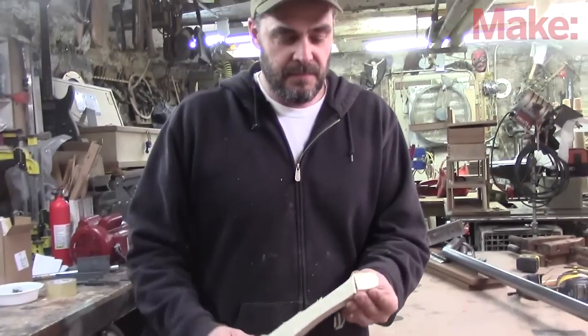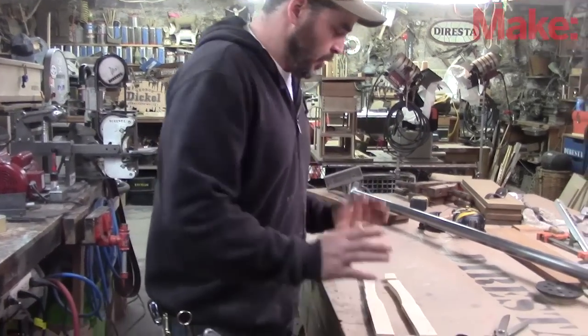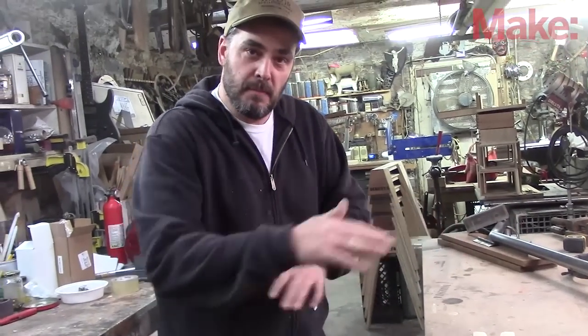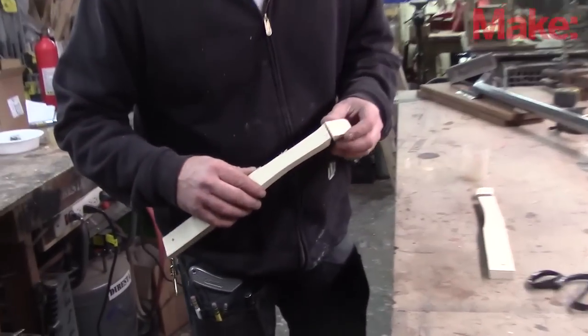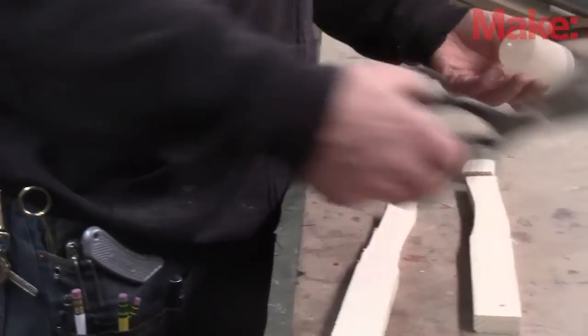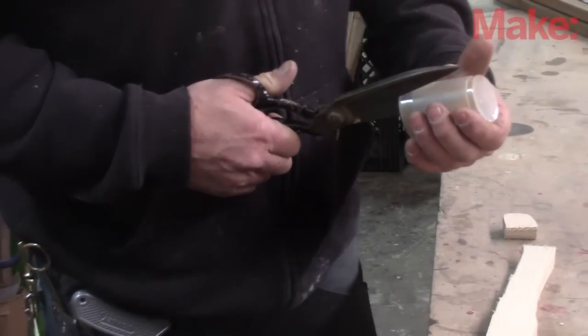I cut out of an old 2x4 these sort of generic shapes of Spike's paws. We're going to make two puppet paws that are going to be the opening sequence for the bandsaw video. I've made these paws so that they pivot a little bit right here, and just to get a quick spring-loaded hinge, I'm going to use this polypropylene cup, which might be too brittle but we'll see in a minute.